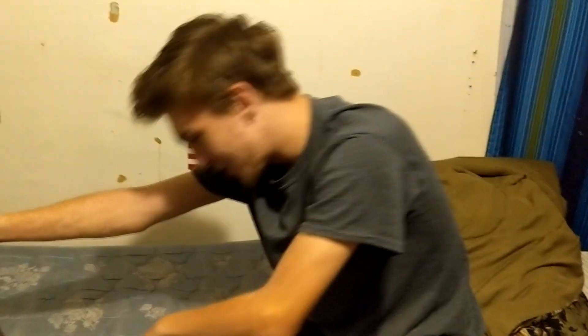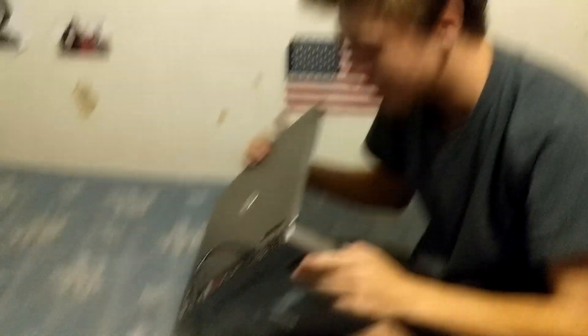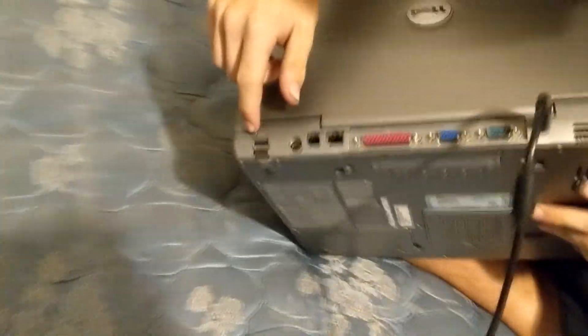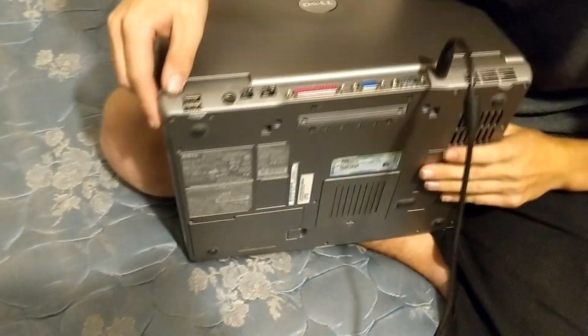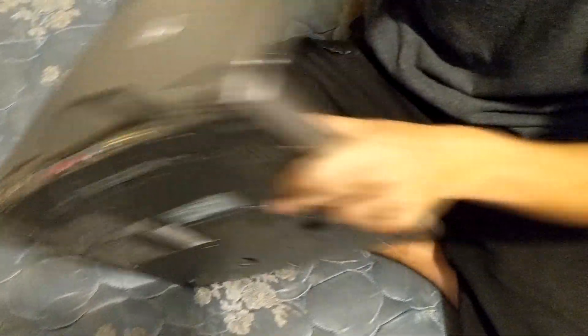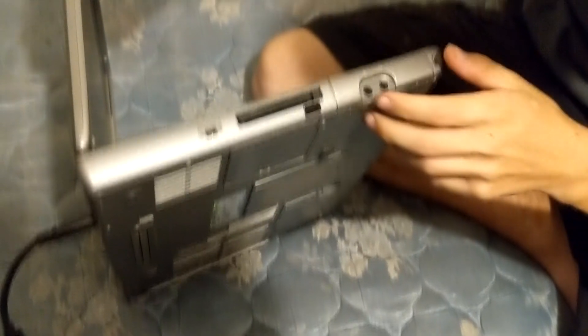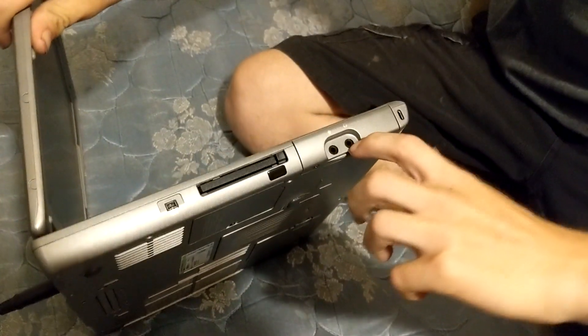Alright, so here we go. I have a Dell Latitude D505 and it's Windows XP. It's a really nice computer. It looks like it's from like 1980 or some shit. It's got a long paint thing — that's a serial port. Actually, that's a printer port. It's got some USBs. It's got a 1394 slot there, and it's got some for your headphones and your mic. It's pretty dope.